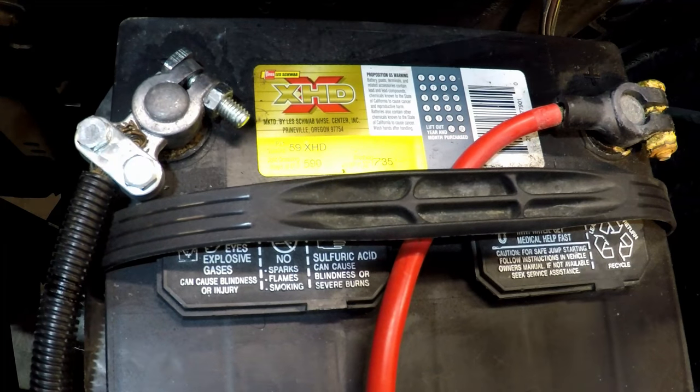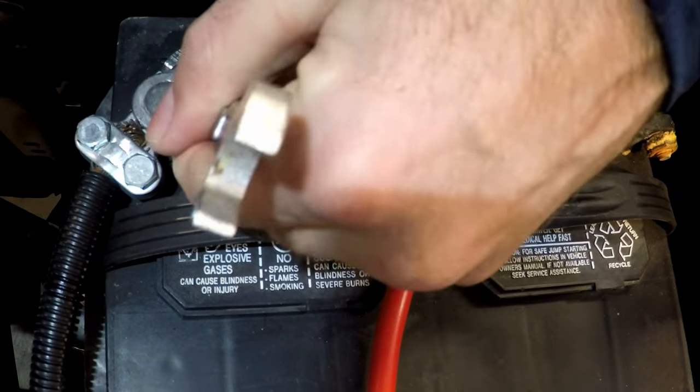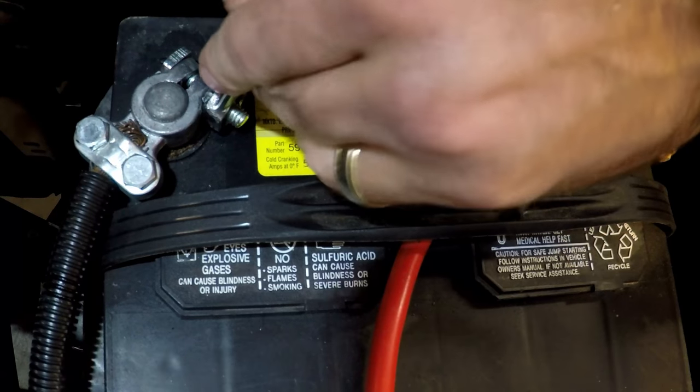Like most electrical projects when you're going to work on the car, it's always a good idea to get the negative terminal taken off before you get started.